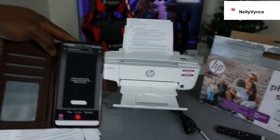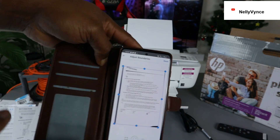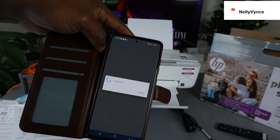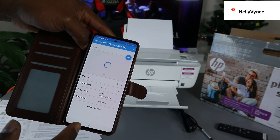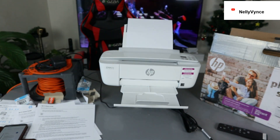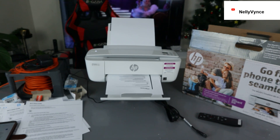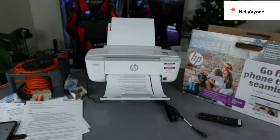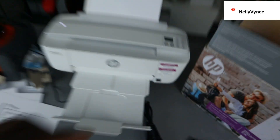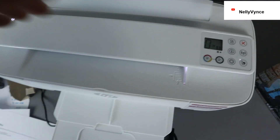Even if you don't have Wi-Fi, you can still use this printer by using the default Wi-Fi Direct code. Here is the document we scanned. If you want to view it in full, select it. If you want to print it out, select next, then select print. The document will now print out from the printer. Here we go — this is the document we scanned. If you see any error, you can cancel using the cancel button or select resume. The Wi-Fi Direct light is showing on the printer.